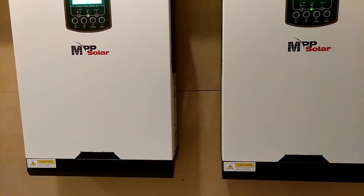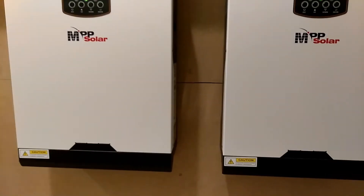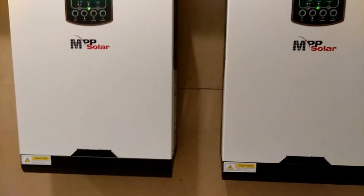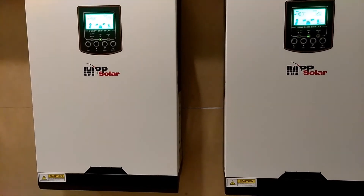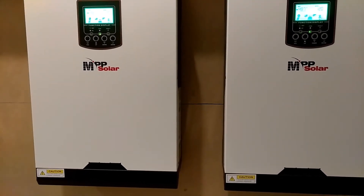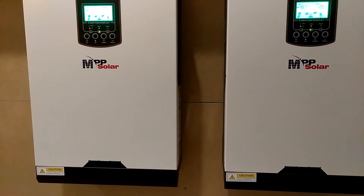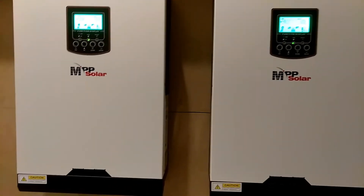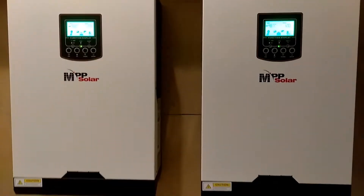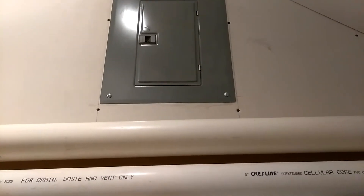I talked to MPP Solar before I purchased these units. I told them exactly what I was going to do and they told me exactly what I needed to do to hook these up. They said to treat these units as two separate units running 120-volt loads. So that's exactly what I did — I treated these as two separate units. Everything in this sub panel is nothing but 120-volt.